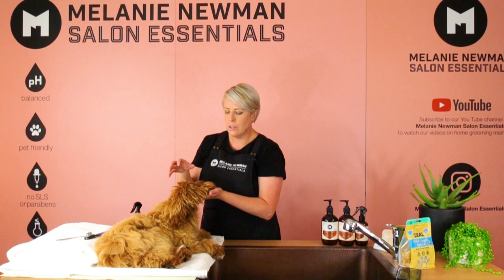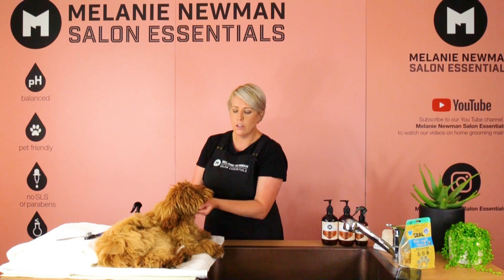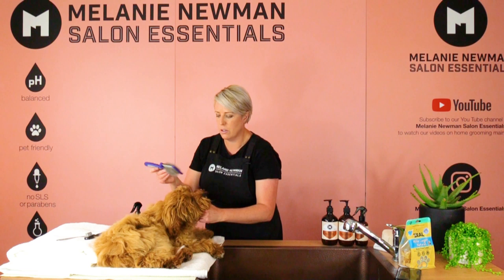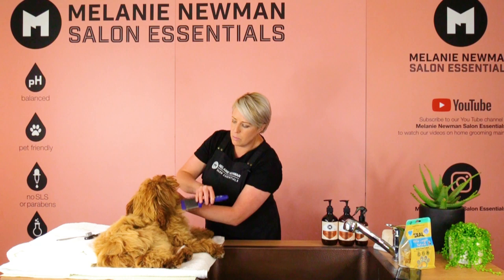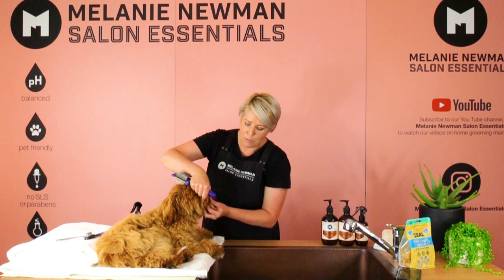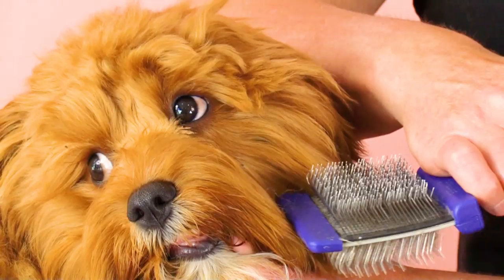Now we're going to start brushing Finn's head. The easiest way to control our dog's head as we're brushing is to hold a little bit of hair underneath their chin so you can feel which way the dog is going to move. Just gently brush with the direction of the coat, doing sections at a time, being extra gentle. And his other side. Now we're just going to use the corner of the slicker for his little whiskers, making sure we get all that dead, horrible food out of his little whiskers.